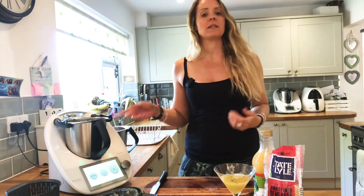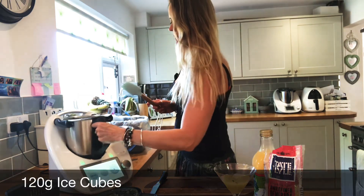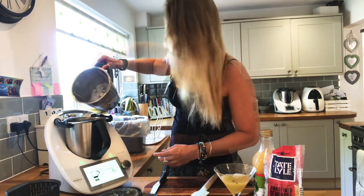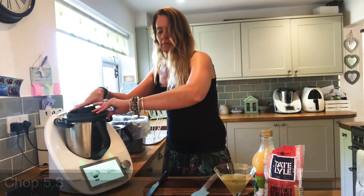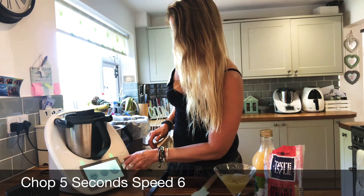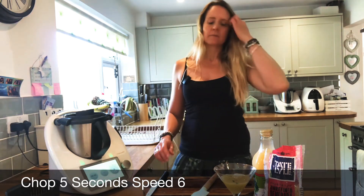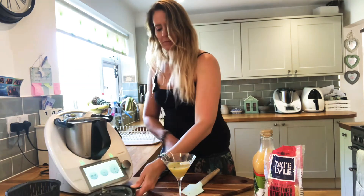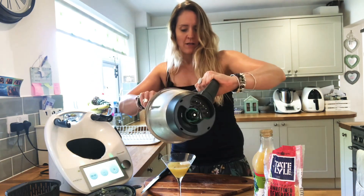Taking the steaming basket out now. I'm just going to empty the contents into my food bin — I'll leave the majority of the leaves and little bits of lime in there. Now we just want 120 grams of ice, and we're going to chop those for five seconds on speed six. And we have our ice slush ready to put into our virgin mojito.